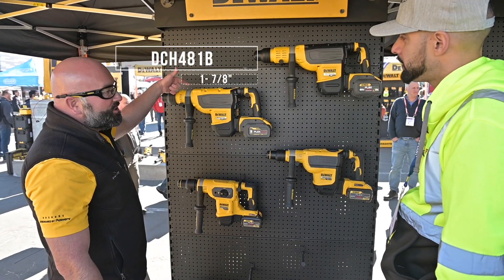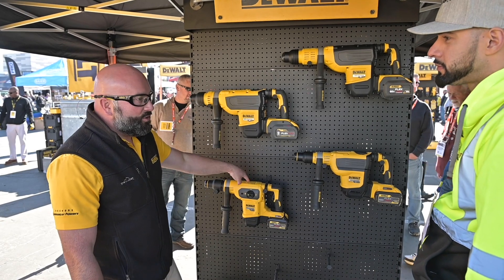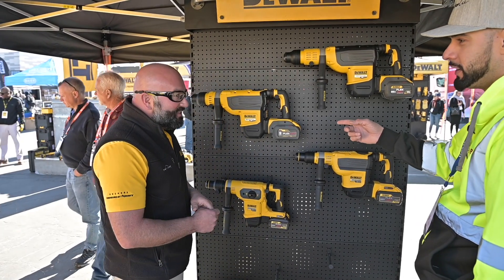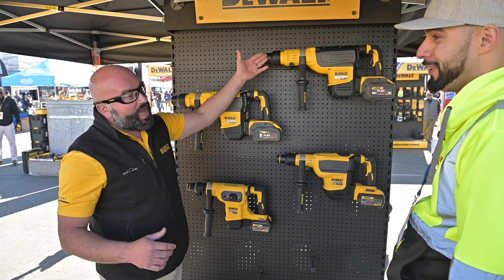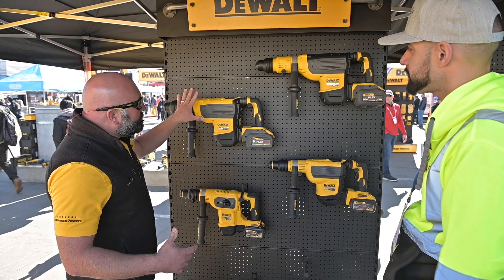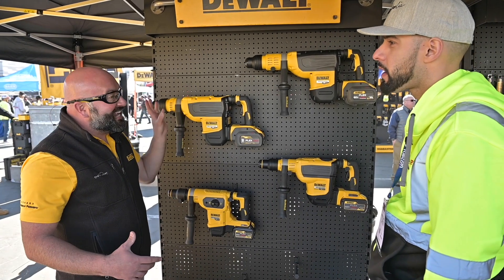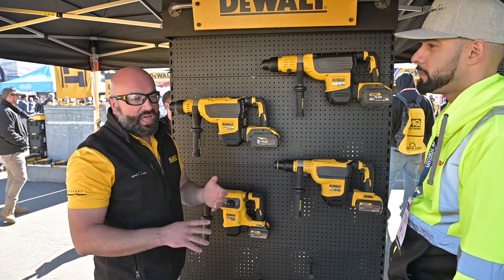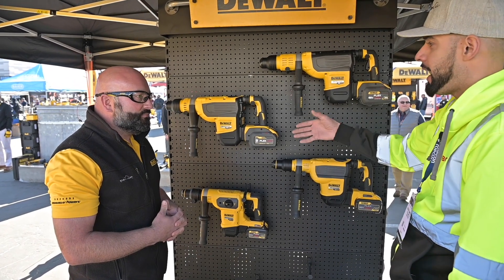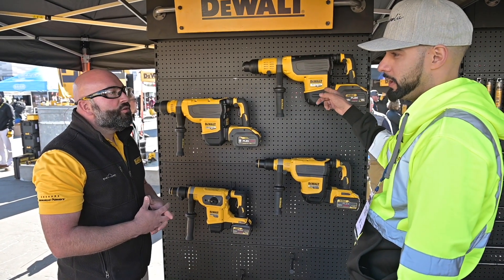Then you jump up to the inch and seven-eighths, which we launched back in 2018. This is six-point-one joules, ten-and-a-half joules, and now you're at thirteen-point-three joules. This was the class leader for a while, then last year we launched the two-inch. When you start to look at these larger hammers, it's larger bit ranges — up to inch and three-eighths, then up to inch and three-quarter. If you're doing a lot more chipping than drilling, or a lot of bushing, that's where these two make the most sense for higher productivity.